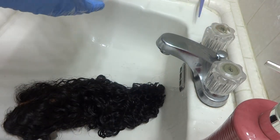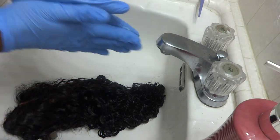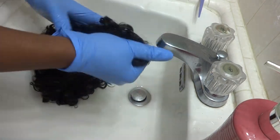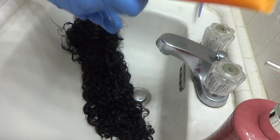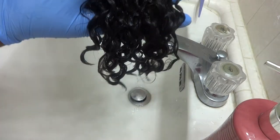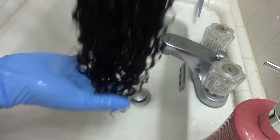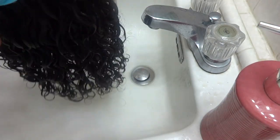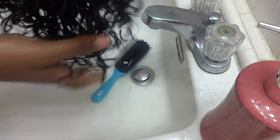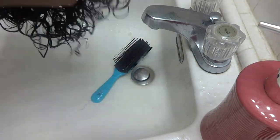Now we're going to go ahead and co-wash the rest of the hair. I just used the shampoo for getting out the bleach, then co-washed the rest of the hair. Look at those curls — they're gorgeous. And that's how the knots are looking now. I went through with my brush and combed through to get those curls popping.